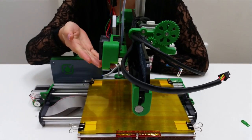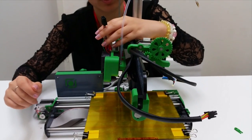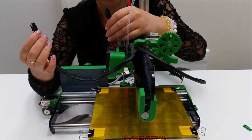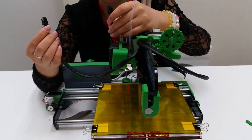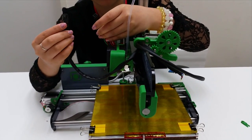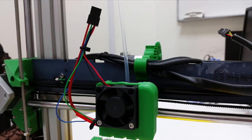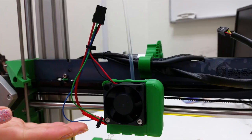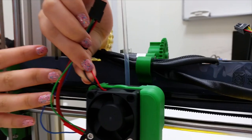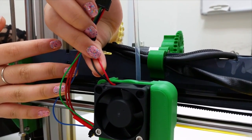After you have put your air flow system and driver in, it is time to put in the remaining wires. This wire is connected to your air flow system and the colors must be matched with each other. These two wires for your air fan system — the power lines for your fans — are red and black.